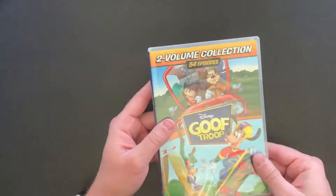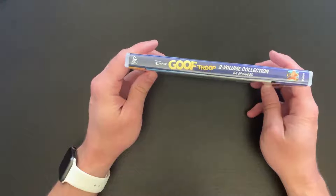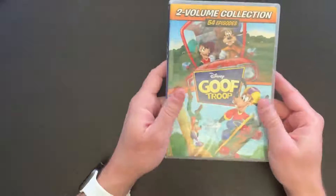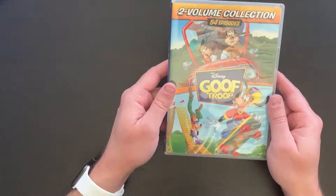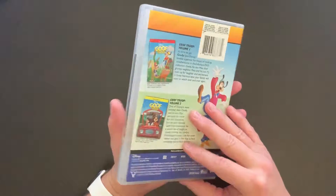Just a nice short unboxing for you today — there's the spine. This makes a great addition to the Disney cartoon television show collection, and at 15 bucks it's a definite steal.